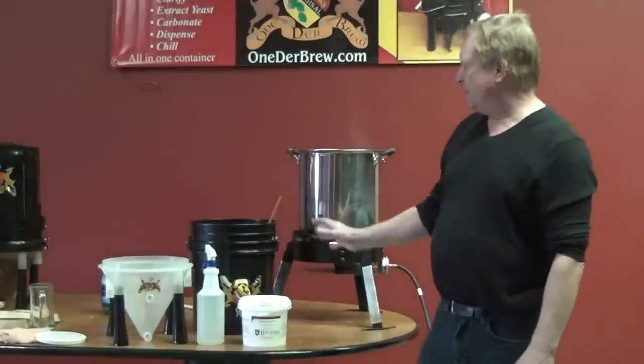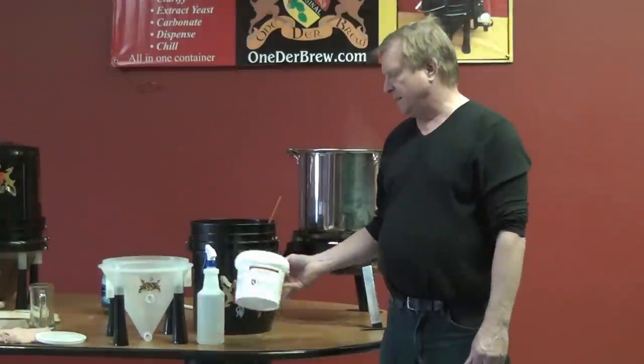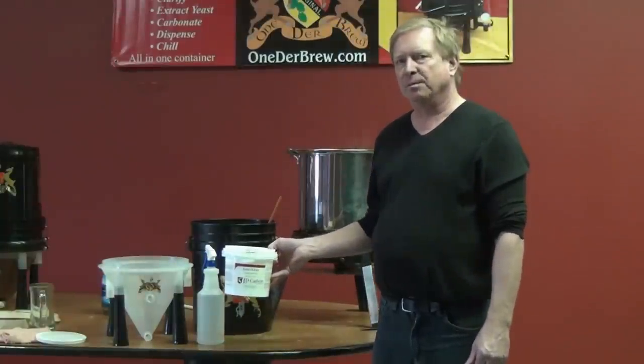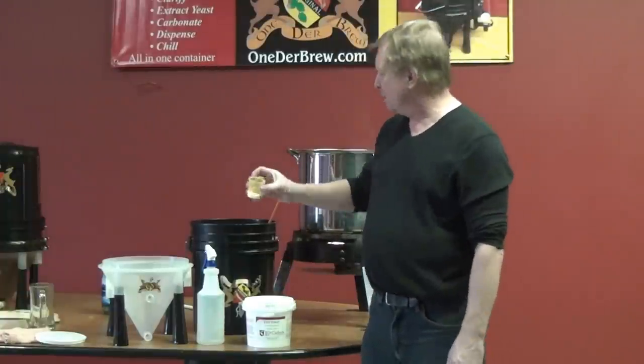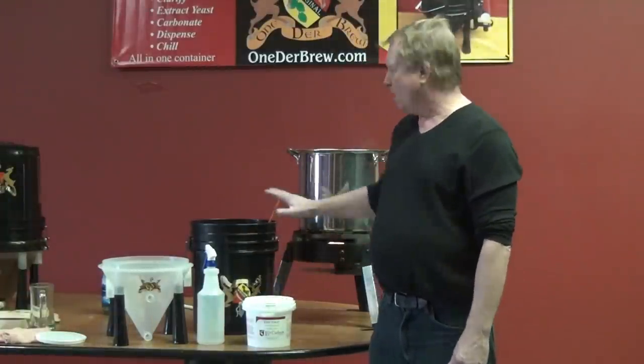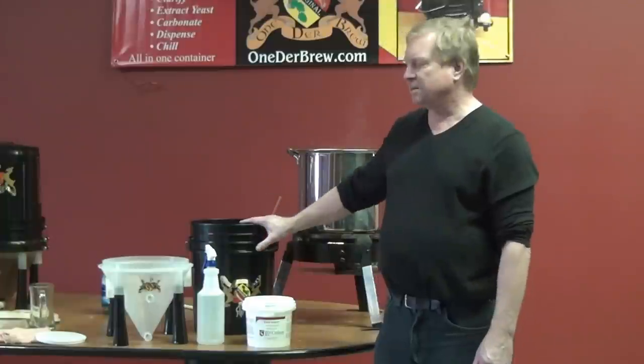While my beer is brewing, I'm going to sanitize and assemble the winter brew unit. I'll take a sanitizer from the local home brew store, or from wherever. I'll take a little bit of that, pour it in the bucket. All the stuff has been sanitized, but then I'll fill it with hot water and let that sit for a little bit.